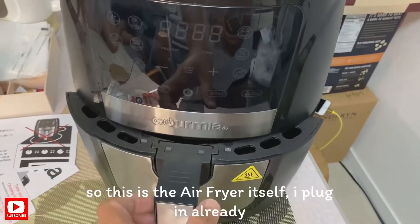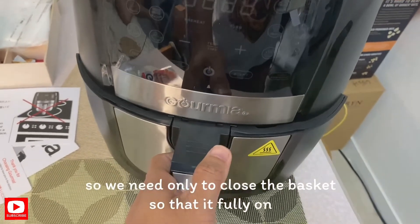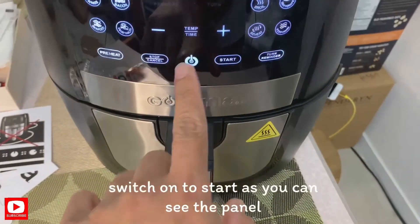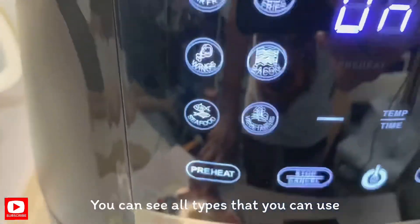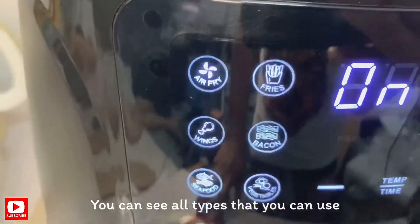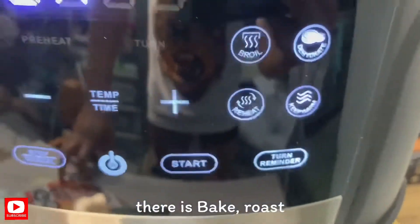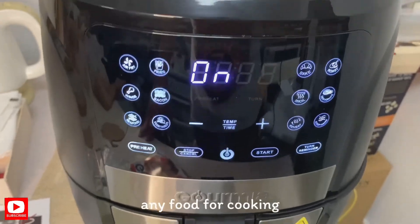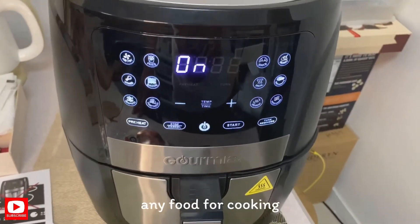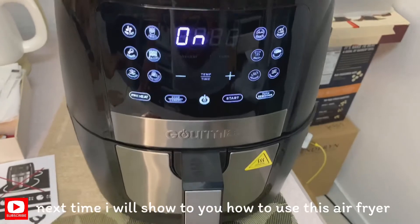Ito na po yung air fryer, naka-saksak na po. Kailangan lang po natin isarado yung kanyang basket para fully on siya. Start lang natin — ayan yung panel, ayan po lahat yung kanyang mga pwedeng gamitin. Ayan yung mga baked rolls. Bali, next time, hindi ngayon at wala tayong gamit pang luto — bukas lang muna tayo. Sa susunod, papakita ko sa inyo paano gamitin itong air fryer.